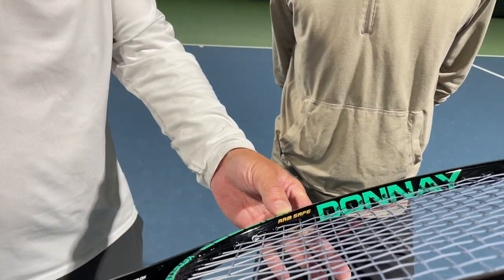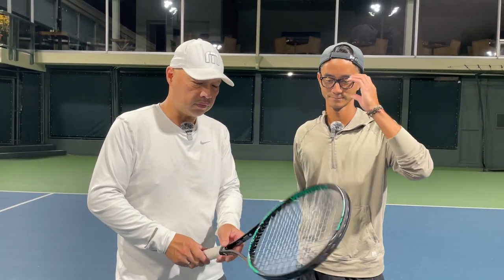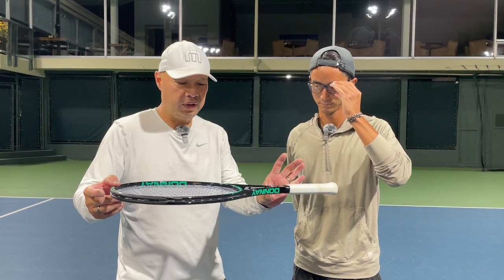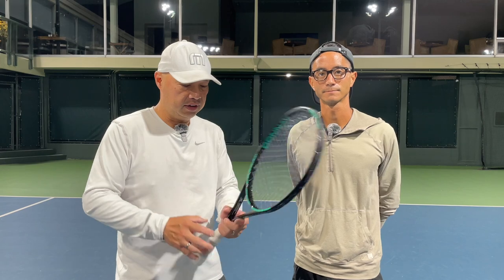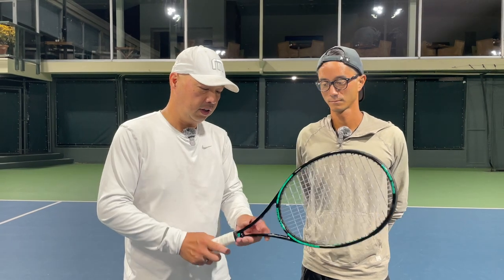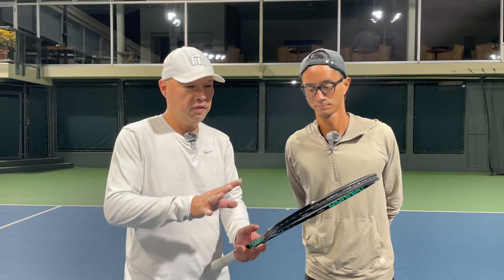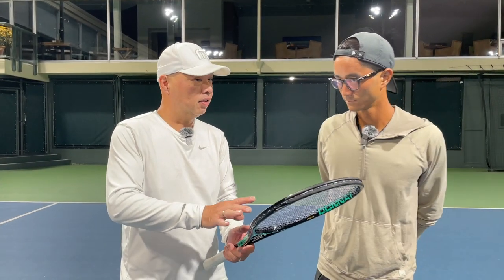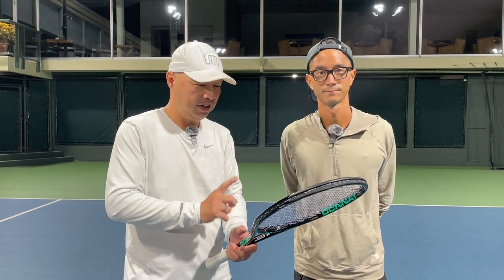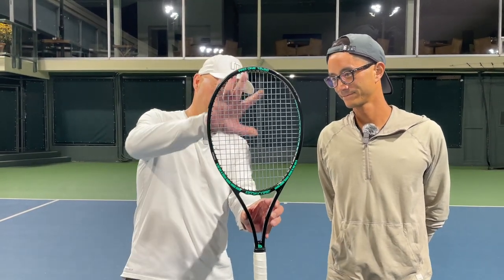And it's got power, too. The way they make this racket, it's very solid — I don't want to say solid state, but that's what it feels like. The flex feels like it's from here to here, and it's actually a perfect mix of flex, feel, and power on a 97. The surprising thing I keep reverting back to is the 18 by 20 string pattern, which I'm very shocked at. But if you look at it, it's actually perfectly distributed.